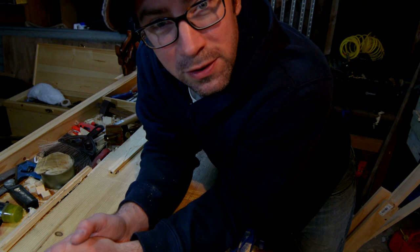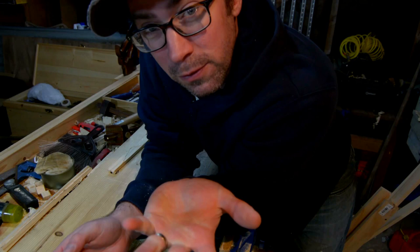Hey everybody, this is Clean Phil Wanted. I wanted to show Bazitron the thickness planing jig that I used in the bread cooling rack video, but I'm sure there are a few other people out there that want to see this too.